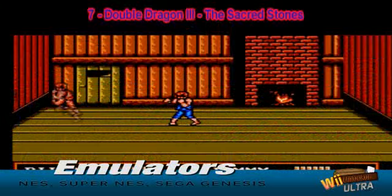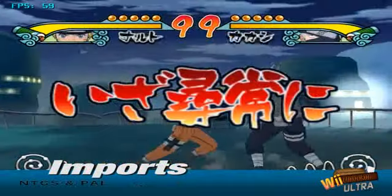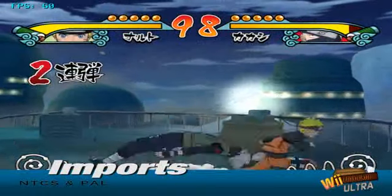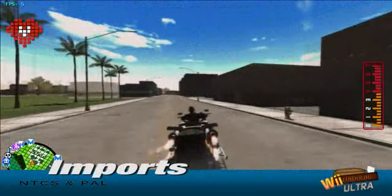Ever wanted to play import games like Ninja Tyson, No More Heroes, or Sin and Punishment? Now you can. Plus we show you exactly where to go to obtain access to hundreds of legal homebrew games you can download for free and play directly through your Wii.